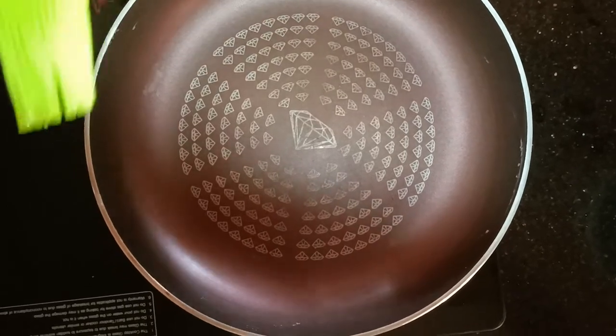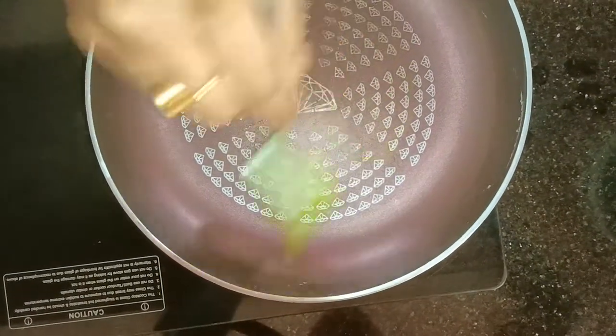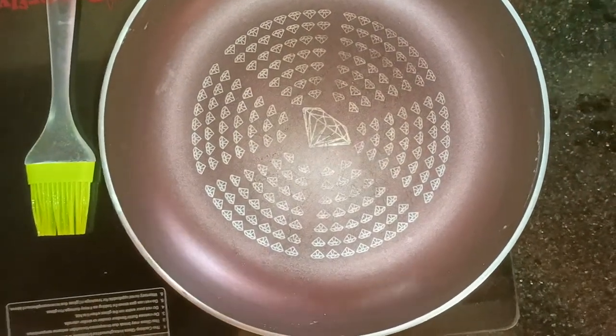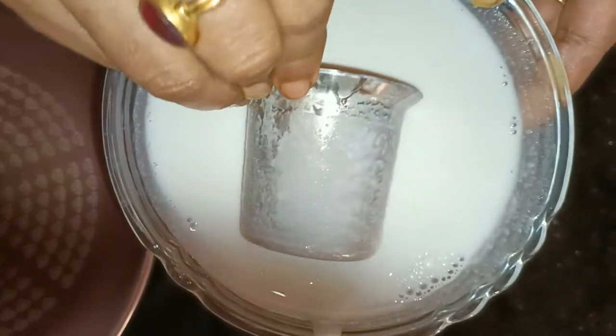I will use a glass of water. I will place a glass of water. After pouring a glass of water, I will pick it up and cook it off.